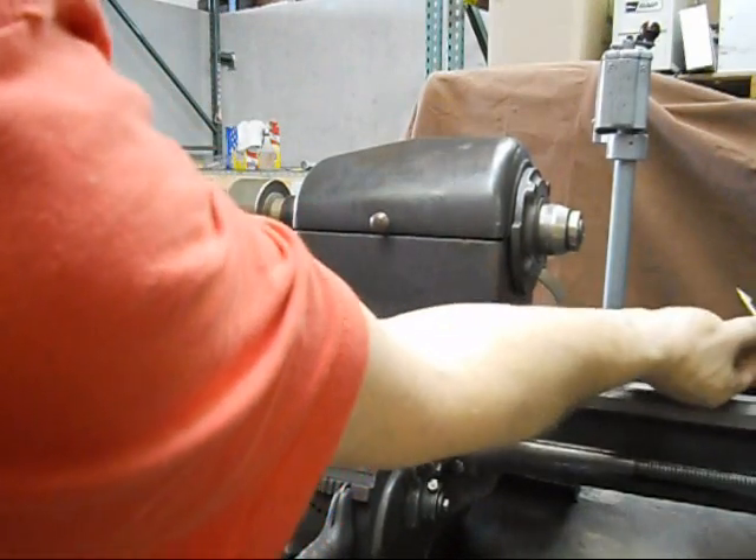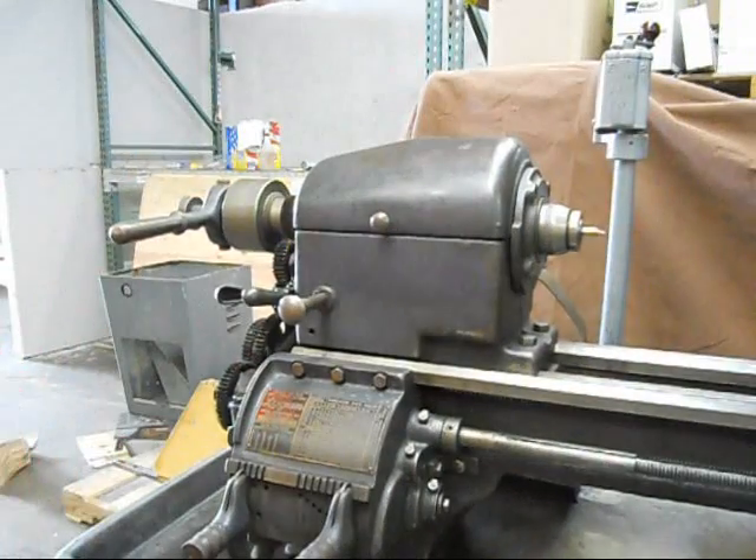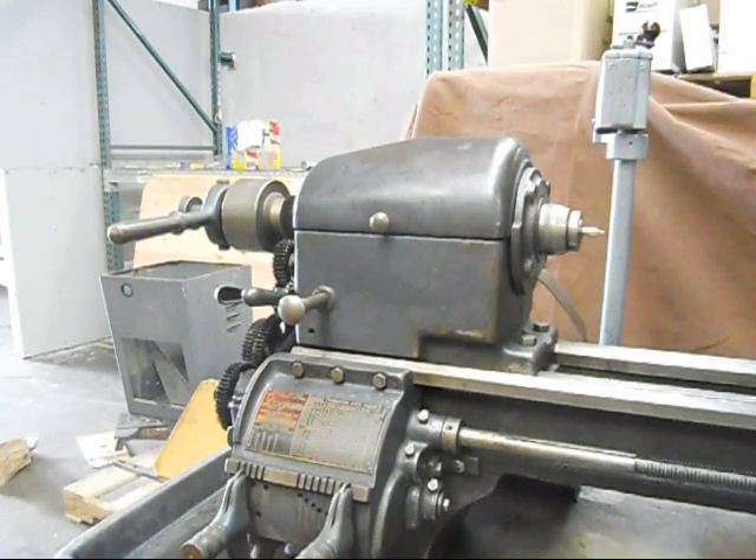So pop it out, we can take our workpiece out, pop it back in. It's just that simple, that easy, that quick, and that quiet.